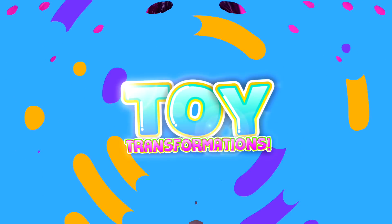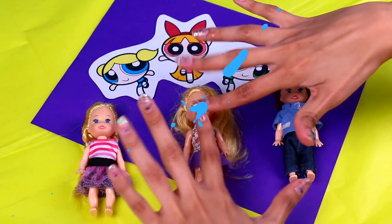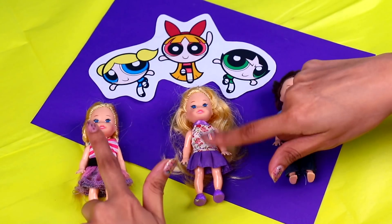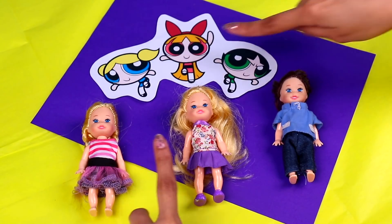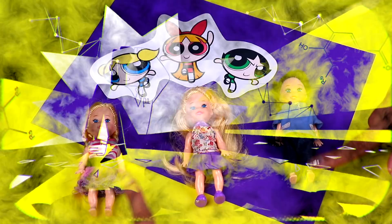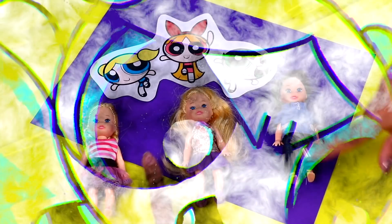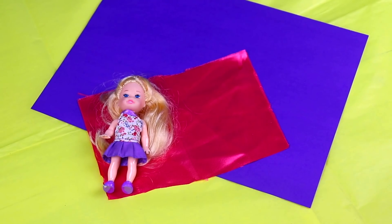Sugar, Spice, and everything nice! Welcome to Toy Transformations! Today I'm super excited because we have not one but three amazing transformations! Blossom, Bubbles and Buttercup from the Powerpuff Girls! What makes it more awesome is that we're going to be using Chelsea and her friends! Thus the Powerpuff Girls were born! So if you wanna find out how to make them, come with me! Let's get started!